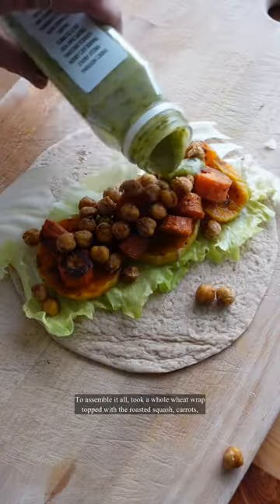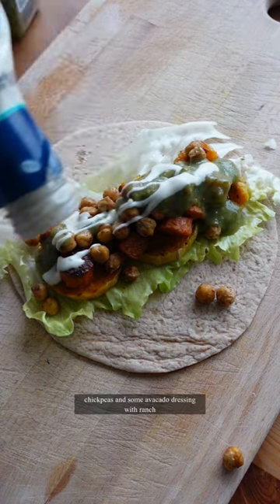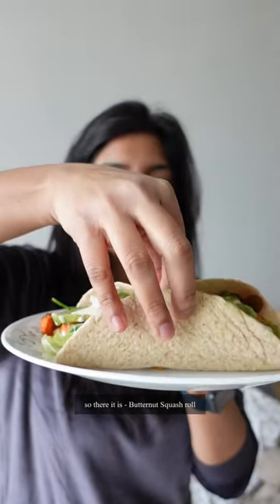To assemble it all, took a whole wheat wrap, topped with the roasted squash, carrots, chickpeas and some avocado dressing with ranch. Fresh avocado gives it a more buttery flavor and we love butter. So there it is, butternut squash roll.